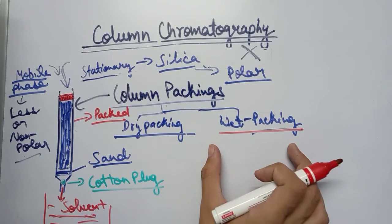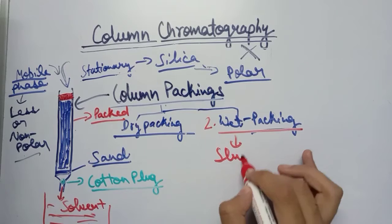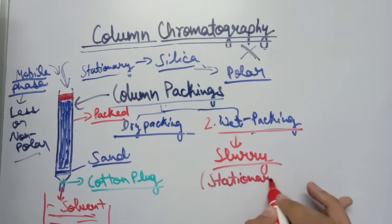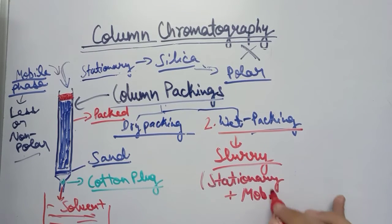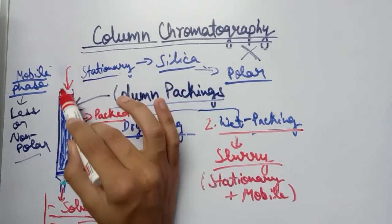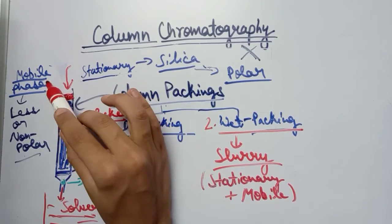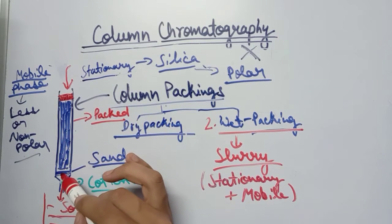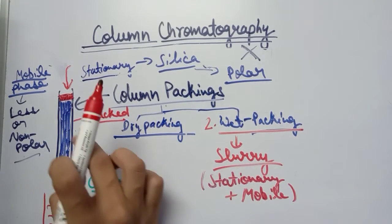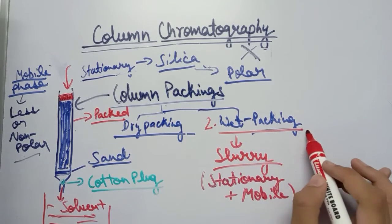In wet packing, a slurry is made by mixing the stationary phase with the mobile phase — silica powder plus solvent. This slurry is inserted into the column. The stationary phase from the slurry settles inside, while the mobile phase escapes out through the sand and cotton plug and is collected in a beaker. The remaining stationary phase gets packed in the column.